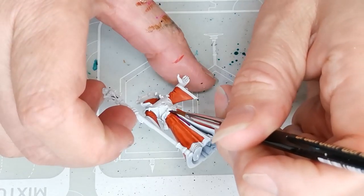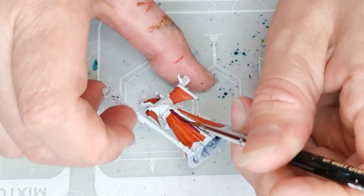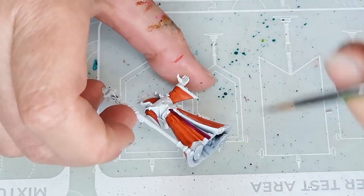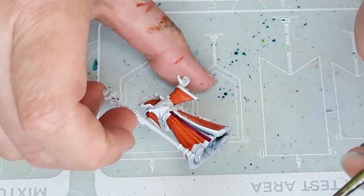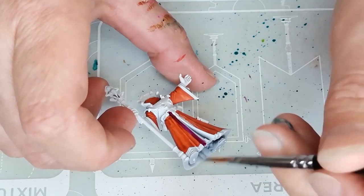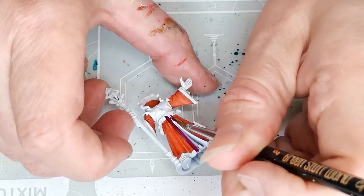For the border of the dress cloak I am using Volupus Pink, also one of the older contrast paints. The reason I'm going for some of the less vibrant contrast paints compared to the newer ones is because it will be easier for me to get a lot of really nice contrast in the look and the highlights when I start doing those later on.